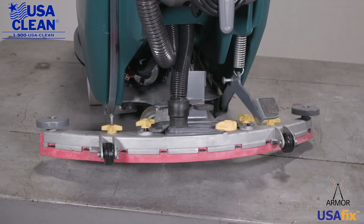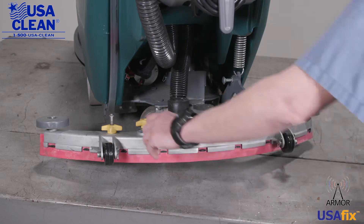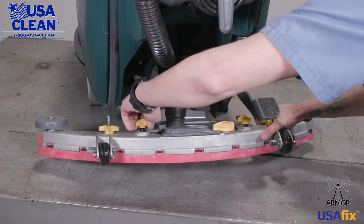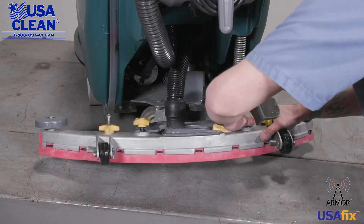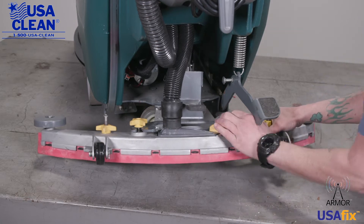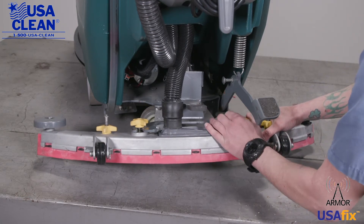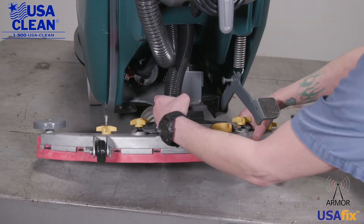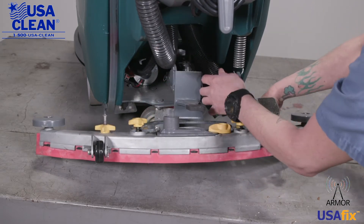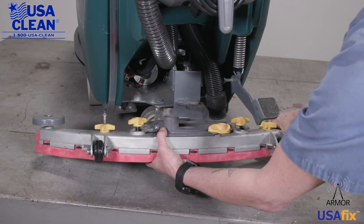So you've noticed that your squeegee blades need replaced. Super simple — this is how we do it. Take the two inner star knobs and loosen those up. Take your suction hose and pull it off. Then take your squeegee assembly off the machine.